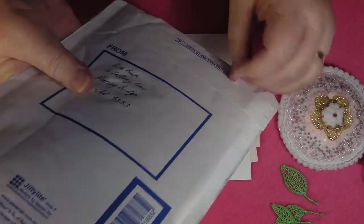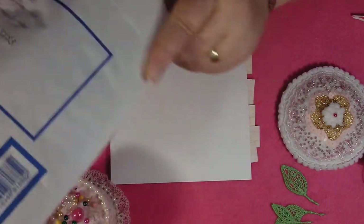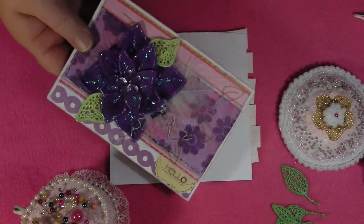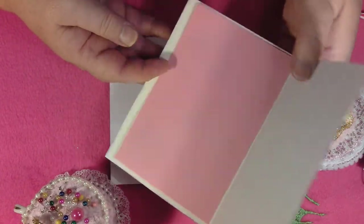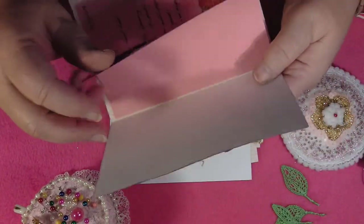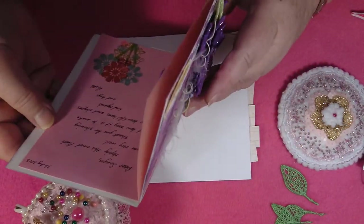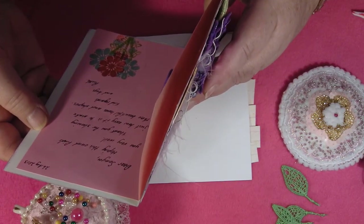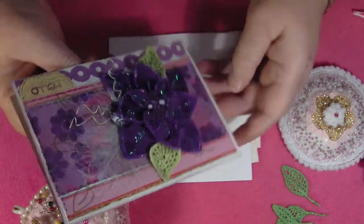This is from Ruth. I think she sent me her things so I could have a look at them. Look at this — this is really nice. She made me a card. Oh, isn't that good? That's very nice, isn't it beautiful? I'll just have a little read here. Thank you. That's good.